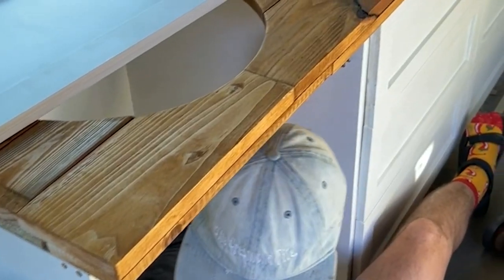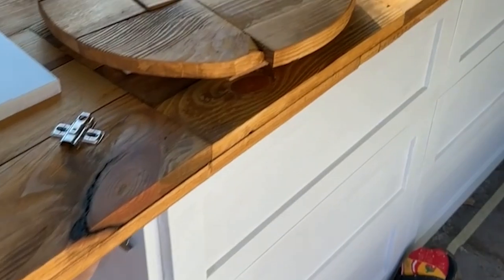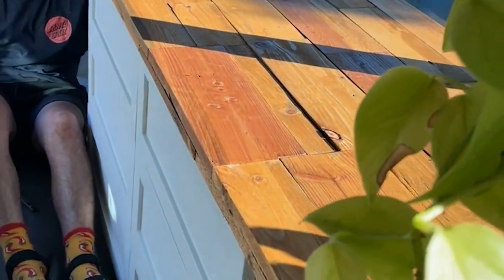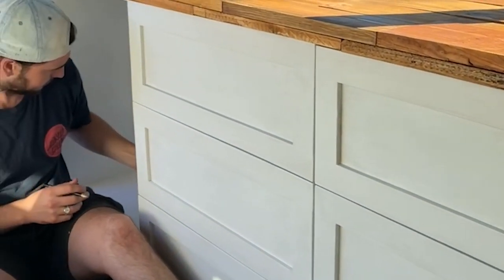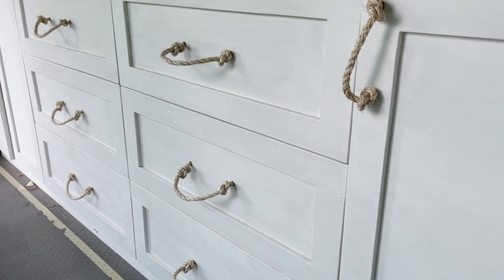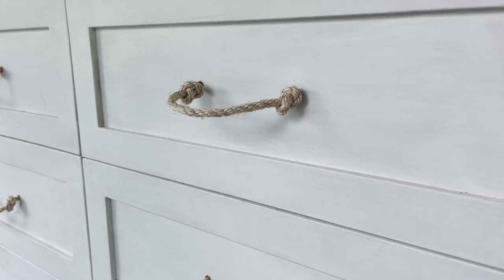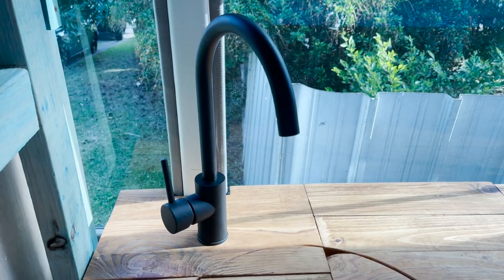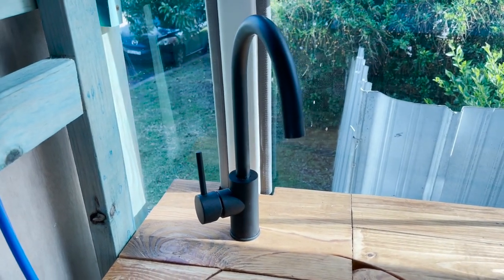Once the benchtop was finished we put it on top of the cabinetry and fixed it down, then started on our drawer and cupboard door handles, which we made out of rope. We chose rope because it was really cheap, really light, and won't hurt our legs if we walk into it. Once the handles were on, all we had to do was add our tap. Our tap is from Titus TechForm — we were very lucky to pick it up for free — and this was the finished product.